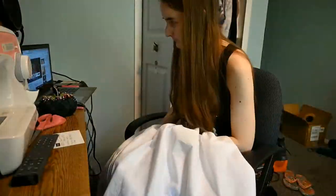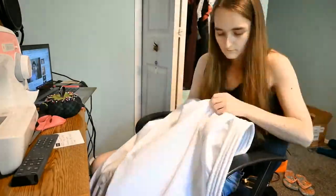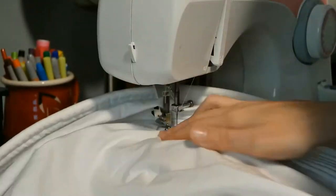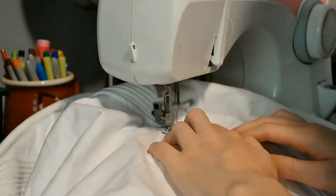This is where the project gets kind of repetitive because it's just a matter of sewing in the lines of cording, then measuring a gap, then sewing a straight line, and then starting the next rows of cording until you're done. Just follow the pattern that is provided by American Duchess, which I will link in the description box below.